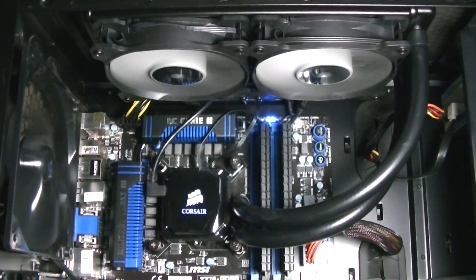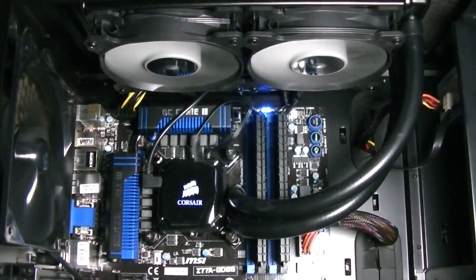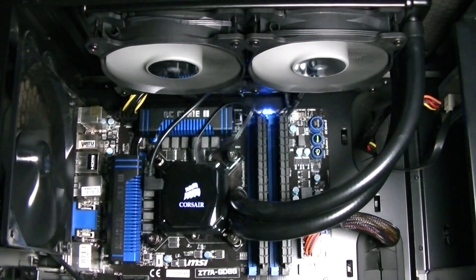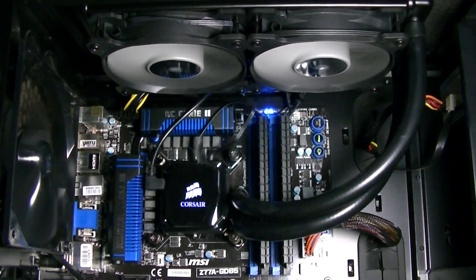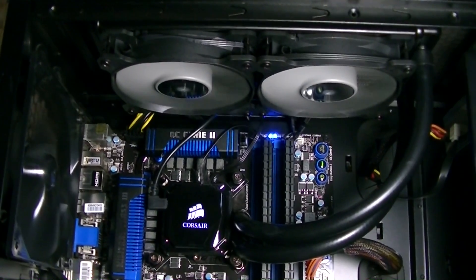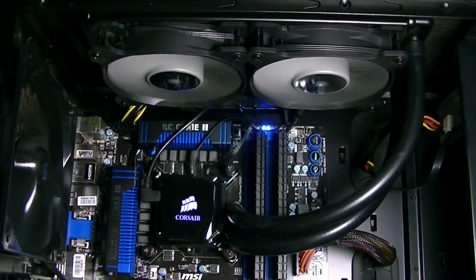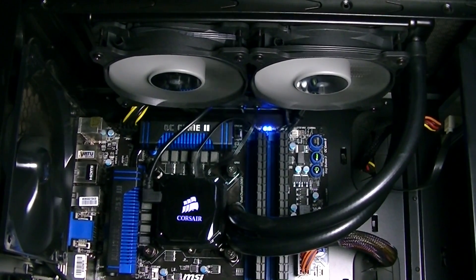The fans aren't the quietest on the market but they perform very nicely. I decided to have the tubes on the right side because that way it looks more elegant to me. But you could of course also turn the radiator around and have the tubes on the left. The tubes also seem to be fairly robust. All in all it looks great, but unfortunately I also faced some problems.